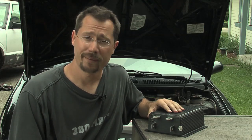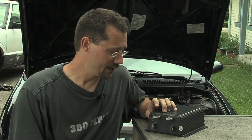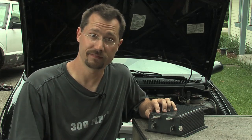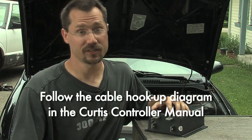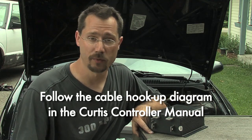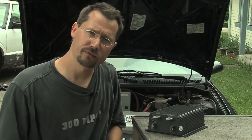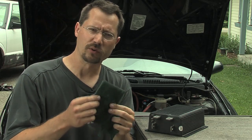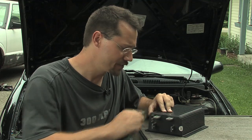To hook up the controller, you basically just run the power cables onto it. It's pre-marked: B-minus is where the cable from the negative end of the battery pack goes, B-plus is where the positive end of the battery pack goes, and M-minus goes to the negative end of the motor. It's all pretty straightforward. You do want to make sure these terminals are nice and clean before you start — I like these green Brillo pads, an abrasive plastic you can use to scrub down the terminals and make them nice and shiny.